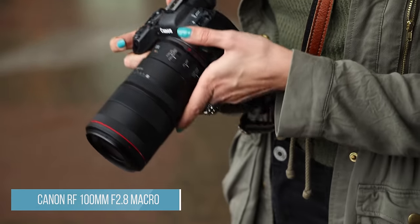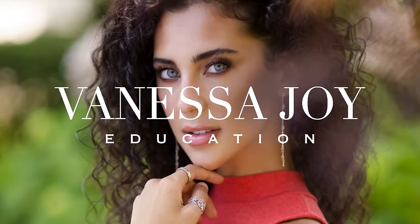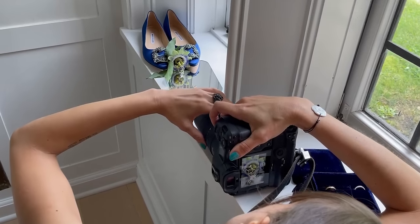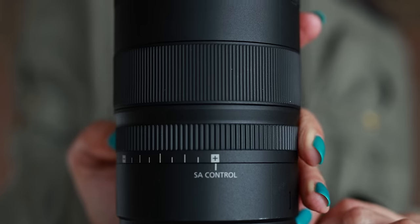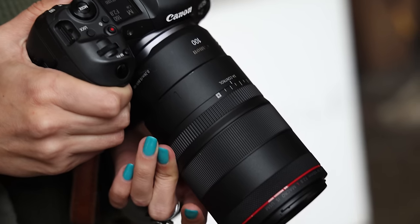Vanessa Joy here and we are testing out the brand new Canon RF 100mm 2.8 macro lens for the mirrorless line. I did get the chance to bring this on a wedding — this is on loan — so you can see some of the photos and videos from me using it at my last wedding. The biggest things people want to know about this lens: what is the SA control and is it something really cool? And does this lens do other things other than macro? So that's what we'll test out today.